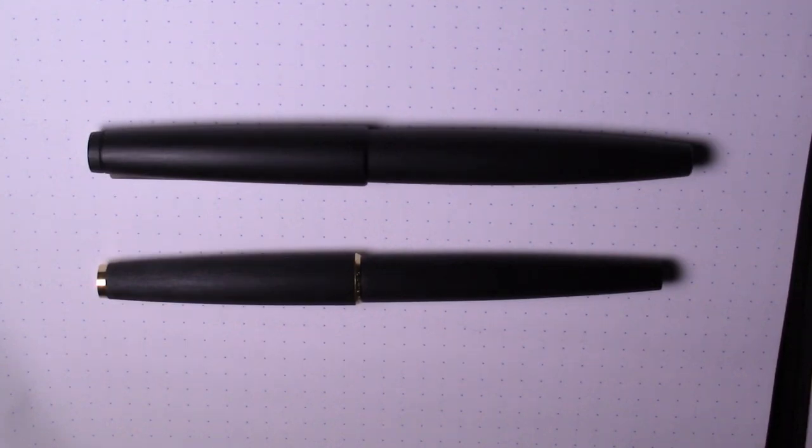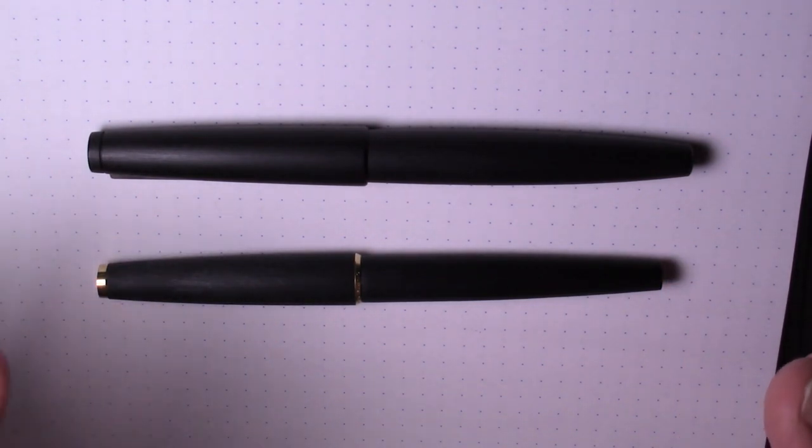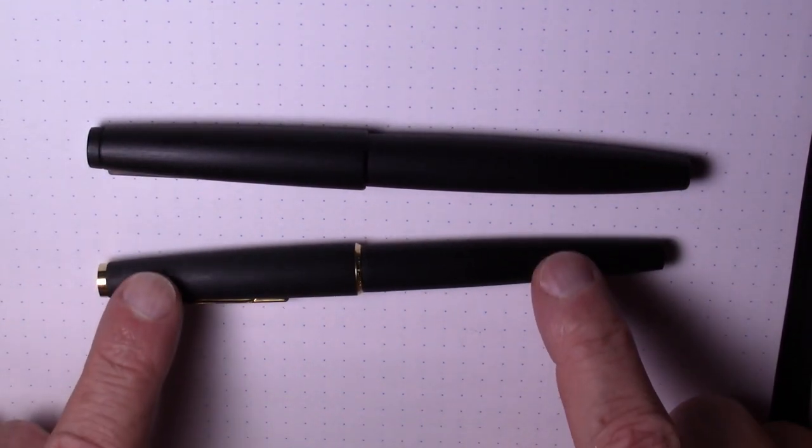Greetings. What I have here today are two pens that are in many ways very similar to each other, but in a few other ways quite different. So let's go through them. These are both pens that were introduced in the mid-1960s. We have here the Lamy 2000 and the Montblanc 220.